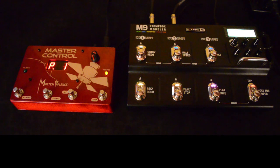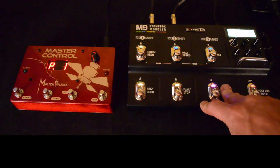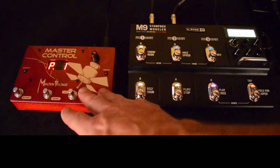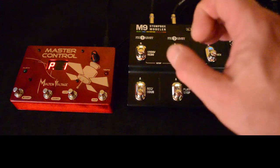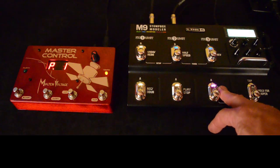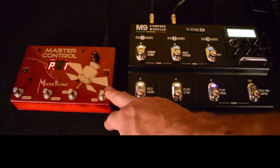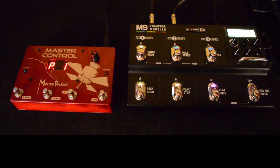Setting it up is straightforward. The Line 6 M9 can now sync up to MIDI clock, which is a really great benefit because you can send clock from an external MIDI controller and have the M9 synced up to all the other pedals on your pedalboard that can sync to MIDI clock — at this point there's well over 50 of them. If you want to see the whole list, head over to MoltenVoltage.com and click on the master control.